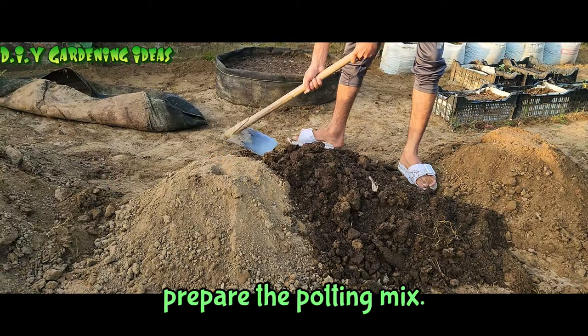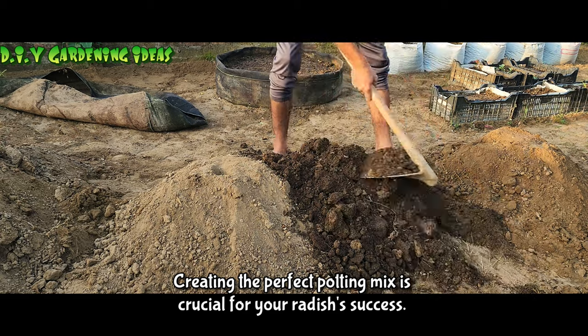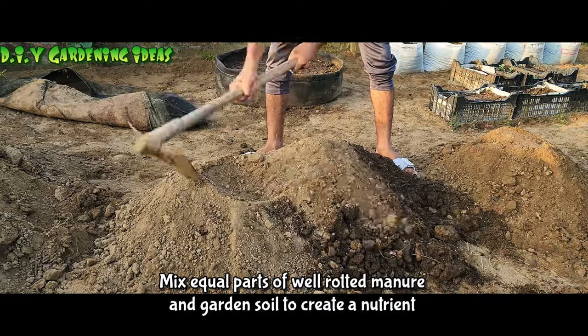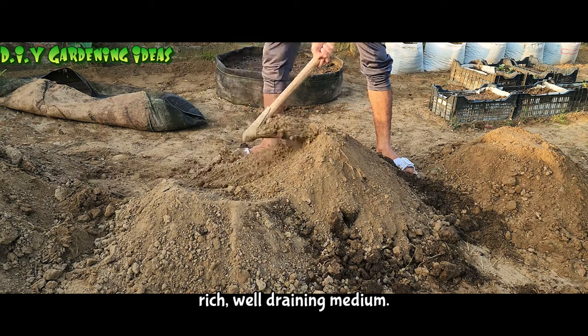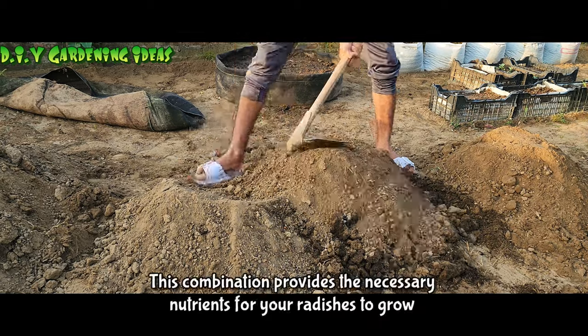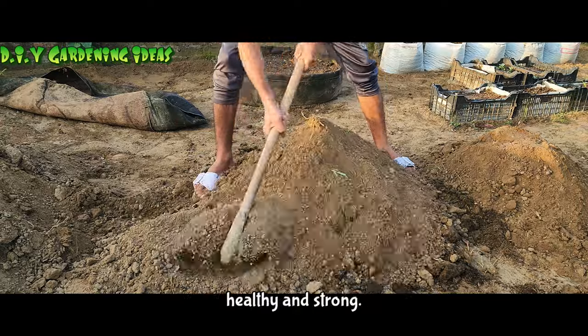Prepare the potting mix. Creating the perfect potting mix is crucial for your radishes' success. Mix equal parts of well-rotted manure and garden soil to create a nutrient-rich, well-draining medium. This combination provides the necessary nutrients for your radishes to grow healthy and strong.